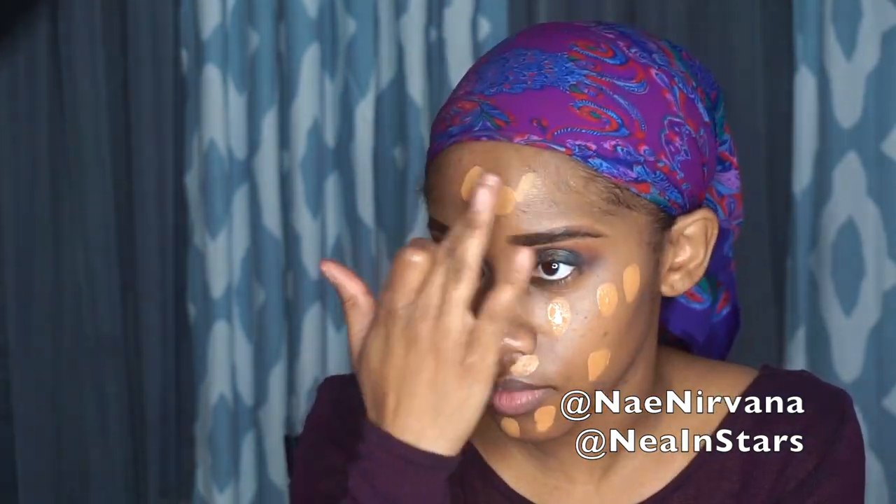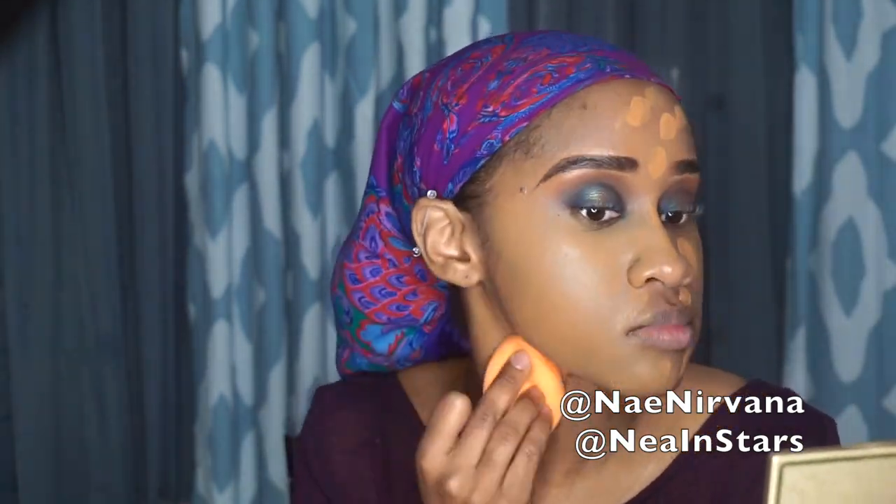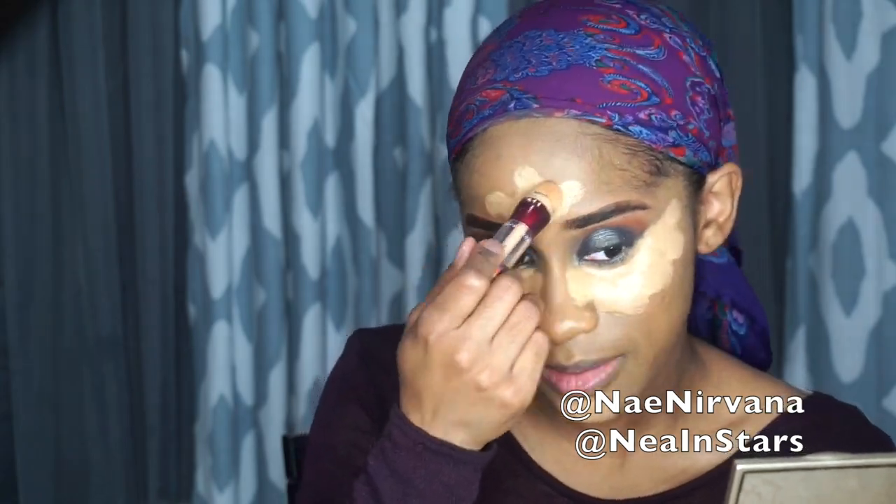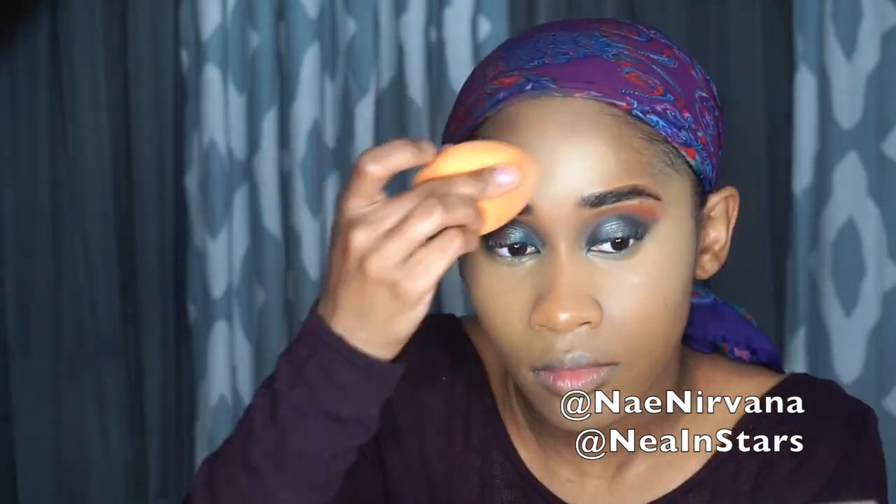I'm just going to be using the Maybelline Superstay 24 Hour Foundation in the shade 334. For my concealer I'm going to start with the Maybelline Instant Age Rewind in the shade Golden. Then to contour I am using the Lancôme Teint Idole Ultra Makeup Stick in the shade 550 Suede.